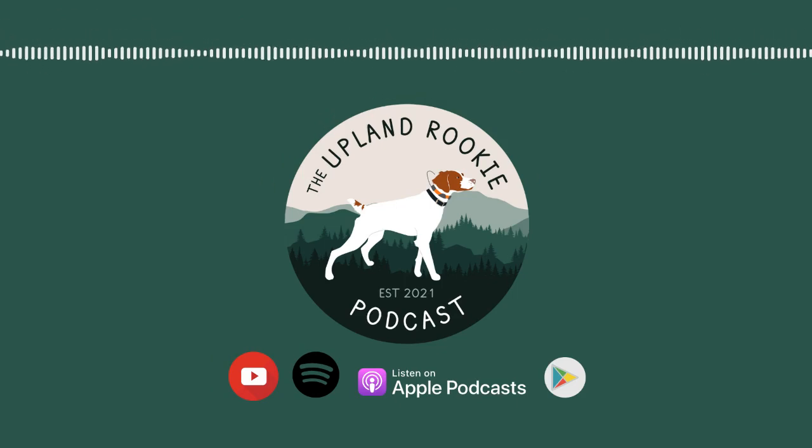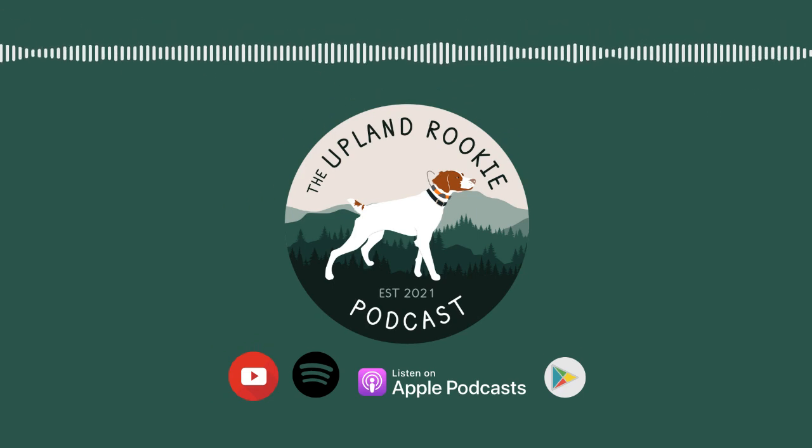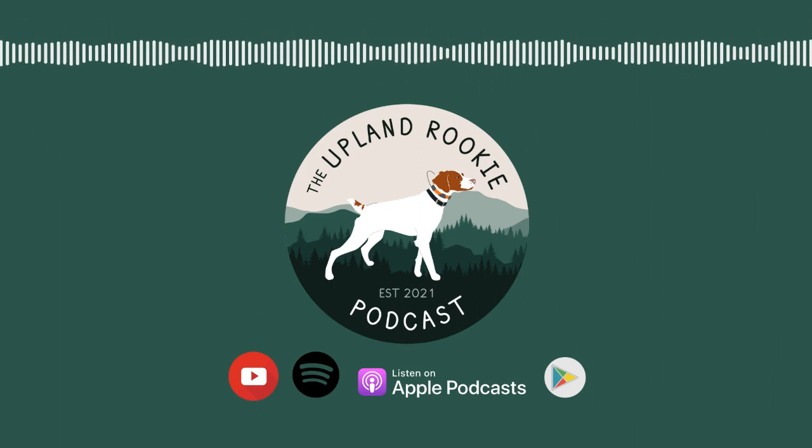Welcome to the Upland Rookie, a podcast presented by Upland Brits.